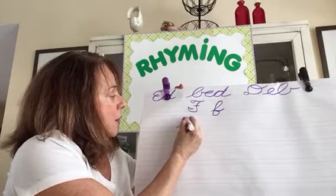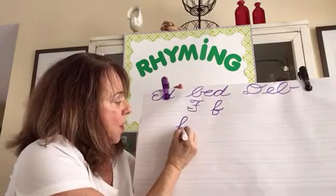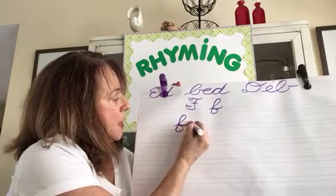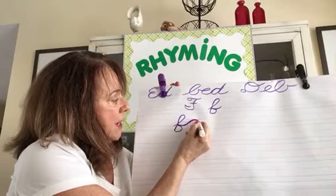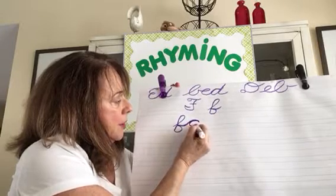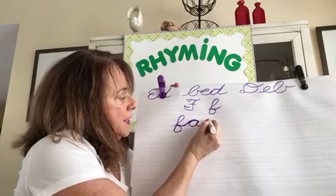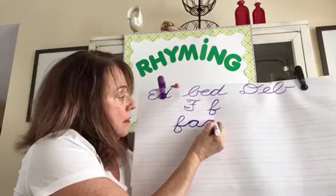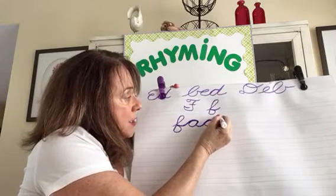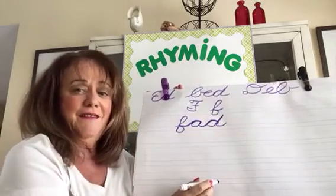Up, backwards loop, downstairs, forward loop. Now watch this — that tail becomes the top of the A. You stop, go back around, make a curved line up. And now for the D — up, stop, just like you're making an A. FAD — come back down on the same line, and a slanted line up. Back down on the same line. FAD.